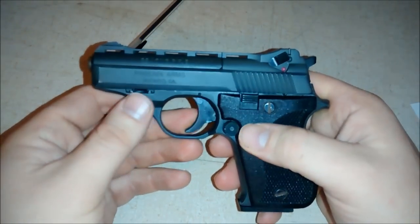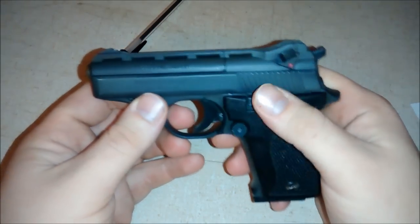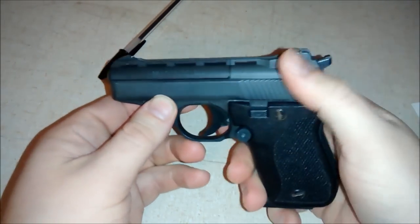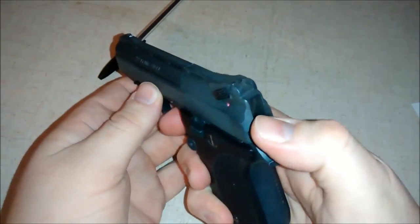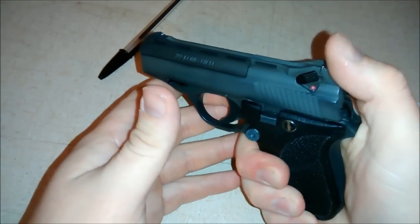The other thing I don't like about it is it's a single action only trigger. So you either have to carry it cocked or you have to get it out of your pocket and ready to go pretty quickly. That's kind of hard to do with this gun being such a small gun.